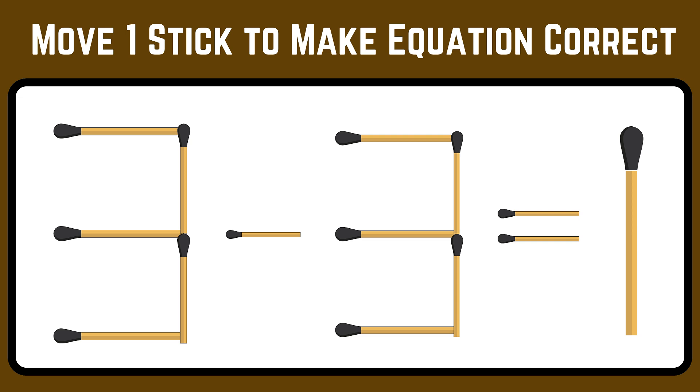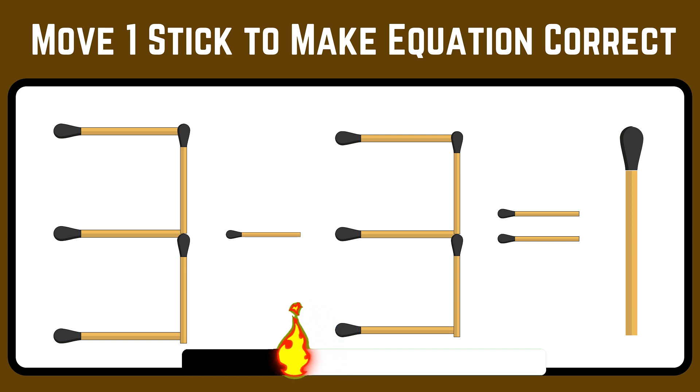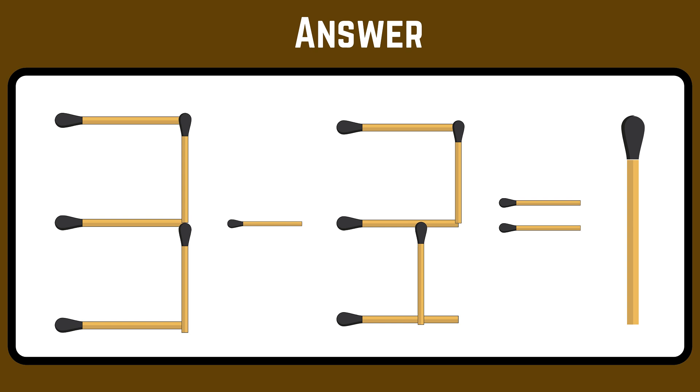Here's the equation — look it over and move one stick to balance it. Game on! You have become an expert in solving this. Move one bottom stick from 3 to change it to 2. You get the equation as 3 minus 2 equals 1.